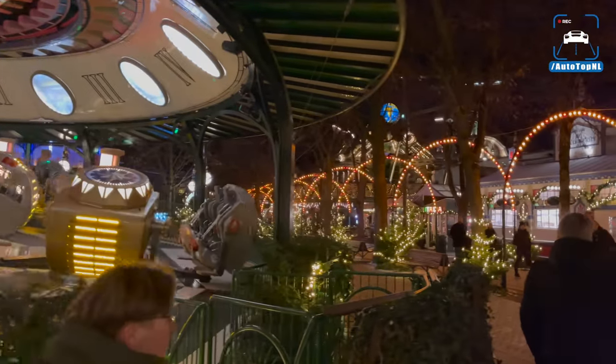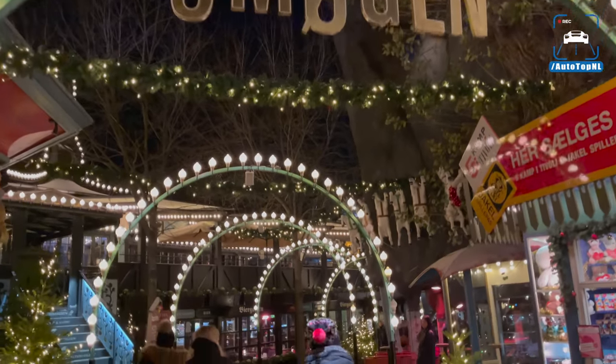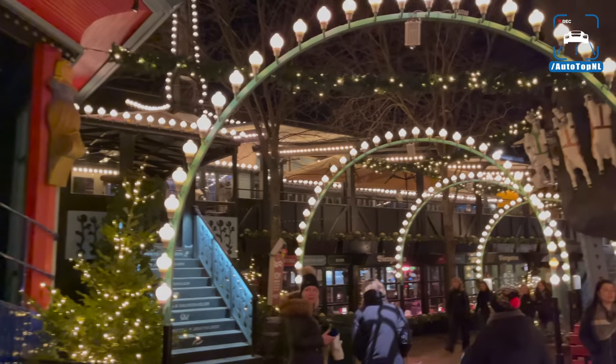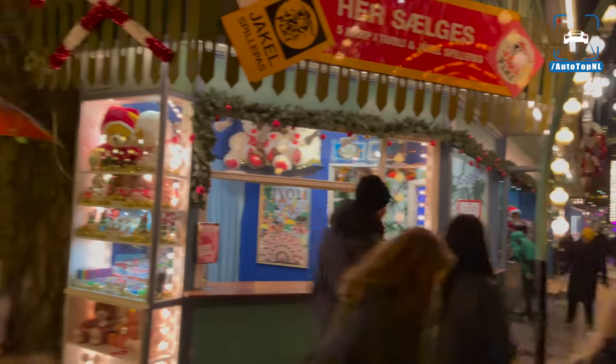So guys, that was truly it — join me in Copenhagen at one of the famous Tivoli Christmas markets. It is pretty amazing, I have to admit. This was an amazing trip with Lamborghini and what an ending to this trip and this year — it's been absolutely amazing. I know that next year we are going to do even more amazing stuff, probably also with Lamborghini. I want to thank you guys so much for this year, for your loyal support and for joining us every day at five o'clock. From me and Max — have a very merry Christmas and a happy new year! Bye guys!